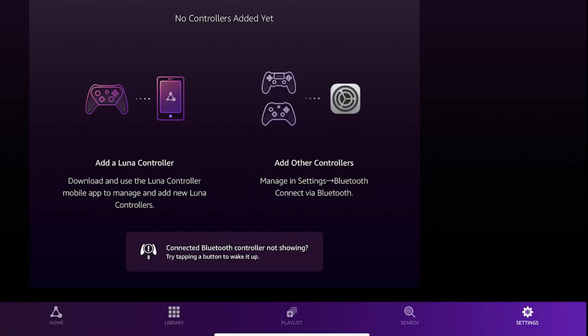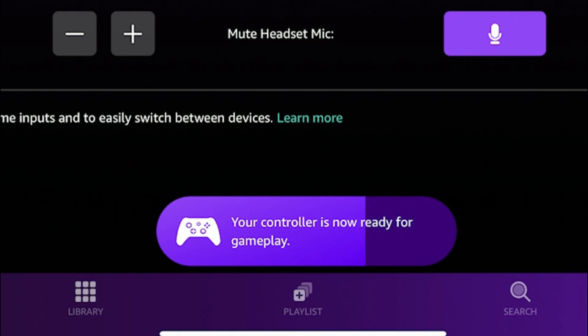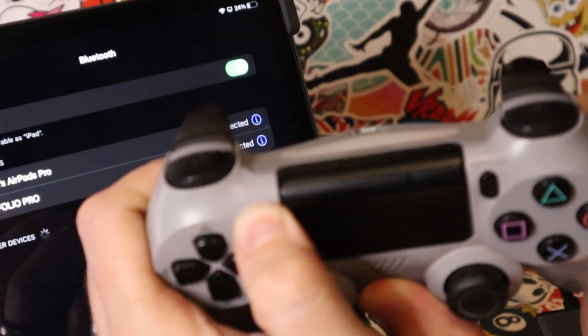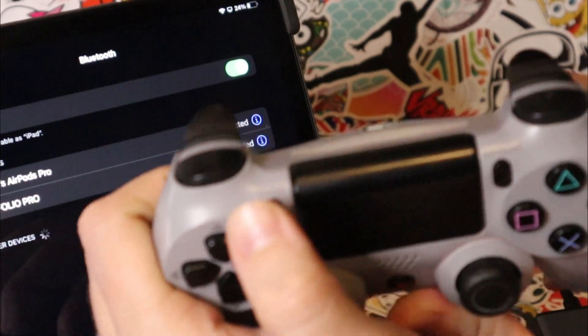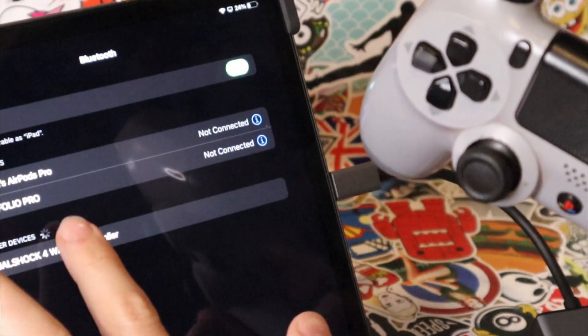And this brings us to the conversation of controllers. With Amazon Luna, you have two options. One, you can use the Amazon Luna controller app, which allows you to connect your Luna controller to the Wi-Fi, which then communicates directly to the Amazon servers. Or option number two, you can sync a Bluetooth controller to your iOS device and play games using whatever controller you own.